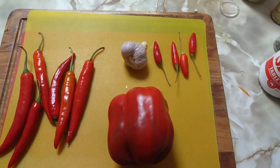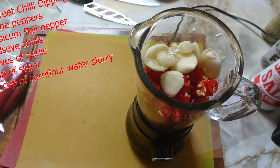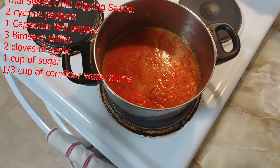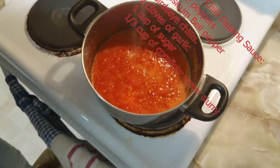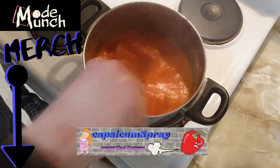Next, I'm making chilli sauce. Capsicum, cayenne peppers, garlic, and red chillies — chuck it in a blender and pulse until chunky. In a saucepan, add a cup of sugar along with some vinegar on medium-high heat, then add about two tablespoons of salt. Mix in some cornflour and a bit of oil.